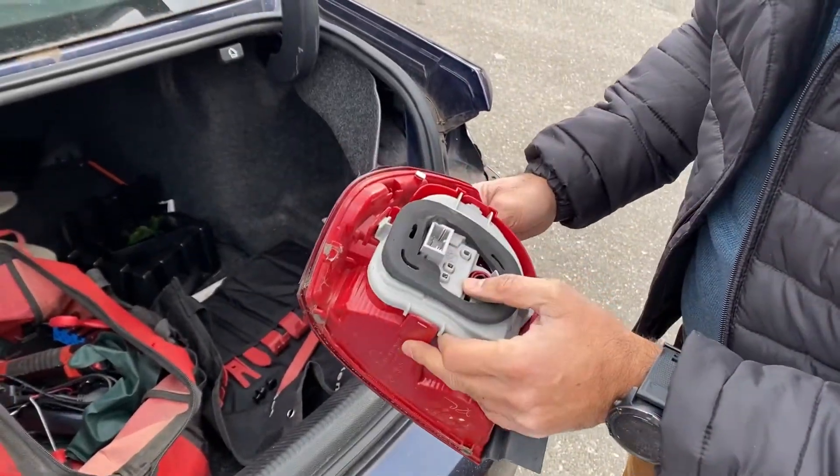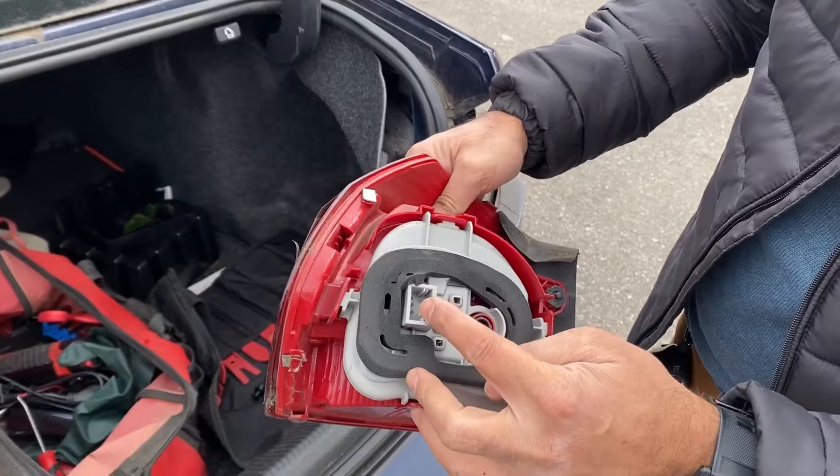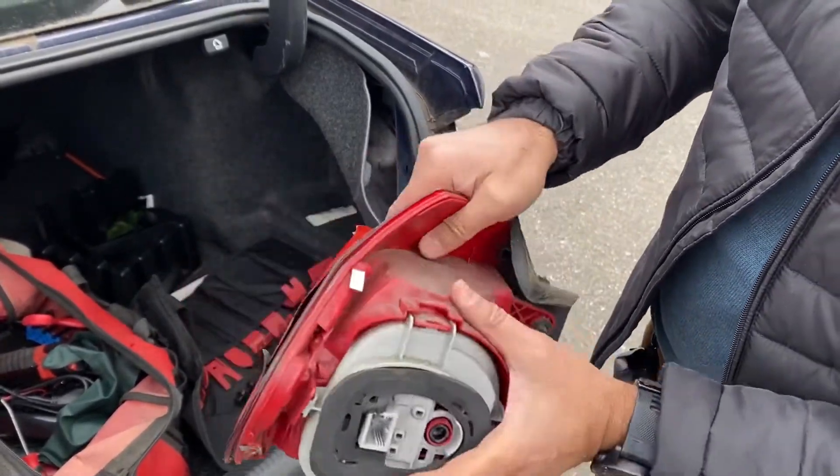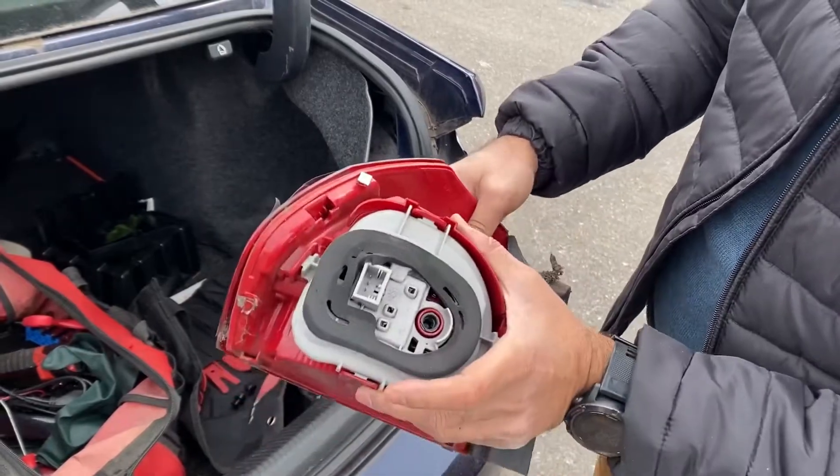We need the light and the bulb. You cannot replace the bulb, so you have to replace the whole thing. As you see here, you cannot replace only the bulb like every Japanese car and stuff like that.